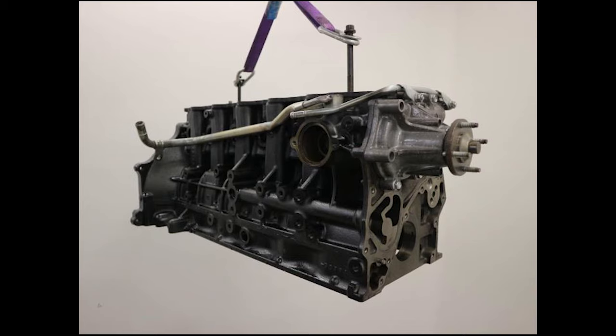The FTE has a cast iron block, and it's pretty thick as well.